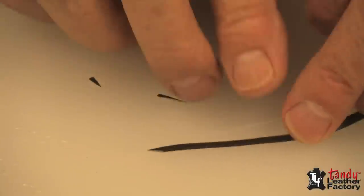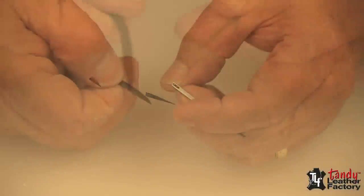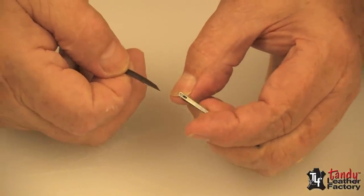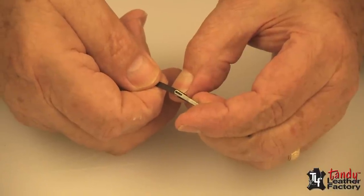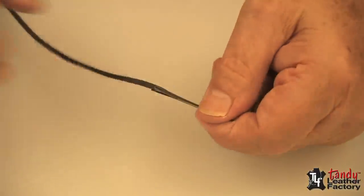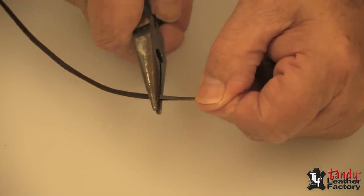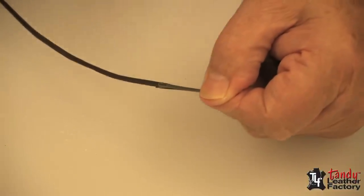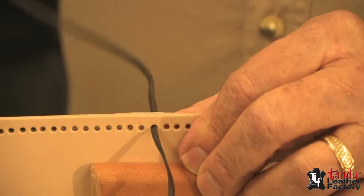Now we're going to load the needle. I take my lace and with my fingernail, holding the needle, I can pry it open and slip the lacing underneath. Then with the pliers or some other mallet or something, we can squeeze the needle so that the prongs engage.